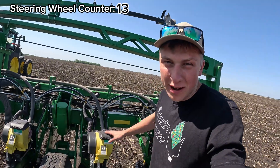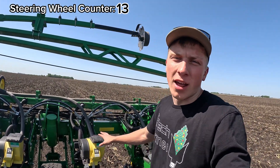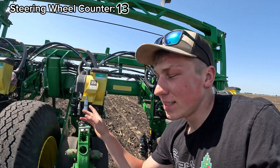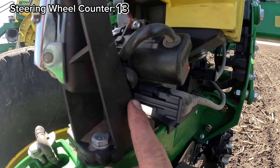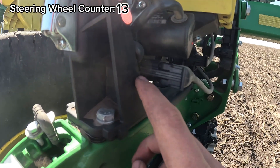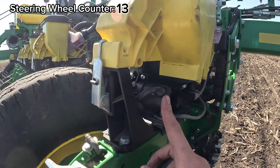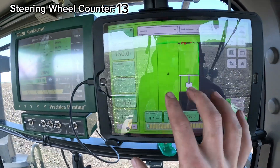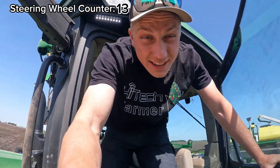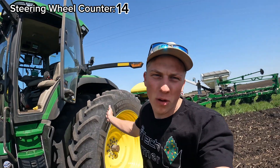Row 22 still isn't working after backing up, so that brings us to 13 wheel touches. Out at row unit 22 — I figured out the fix without even taking the meter off. There's a little prong on the plug that wasn't seated correctly, so I just pushed it in and it's held on by the lip now, keeping power at the meter. That was the fix, because we're now filling in just row 22 on the map. Crossing the 50-acre mark also required one more steering wheel touch to back into the ditch and load up more soybeans — bringing us to count 14.